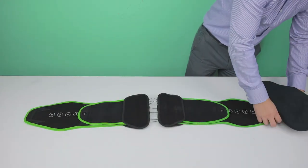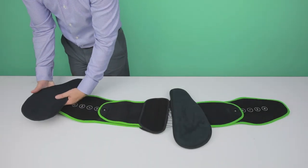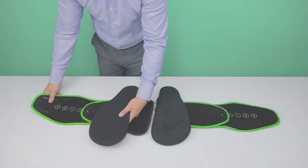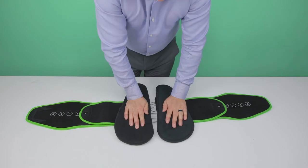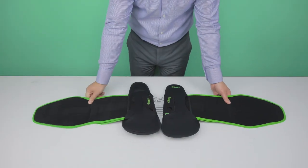Slide both independent posterior panels over the center clamp and press down firmly. Turn over and place the pull handles back to the starting point.